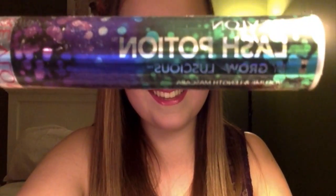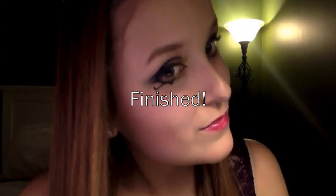Now taking Revlon's Lash Potion, apply a generous coat on your top and bottom lashes. And here's the finishing look. I really hope you guys enjoyed this video. Please subscribe and let me know in the comments below what you thought. Thank you.